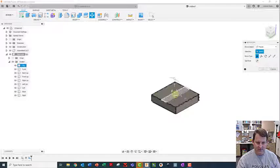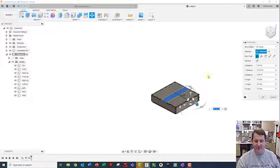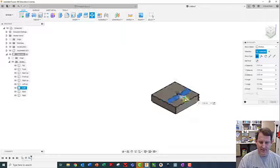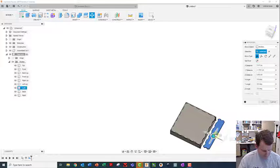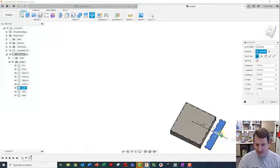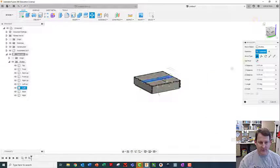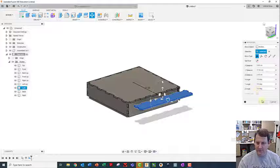I'm going to go to Modify, Align tool - center of the outside, center of the inside - then hit the Move tool and drag it out. It's not moving because I've got faces selected - it's just moving the face, not the whole body. I need to re-click and specify I want to move the whole body. I'll always move it with the arrows; if you grab the little circle tool in the middle it'll get all messed up fast.